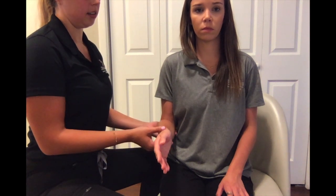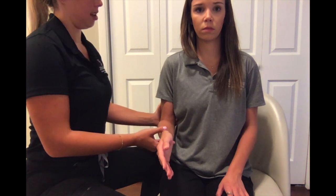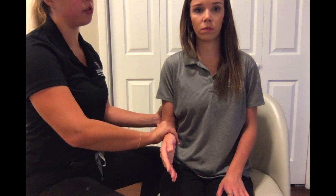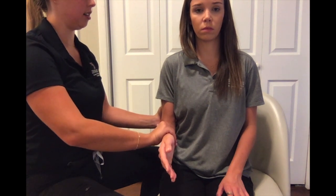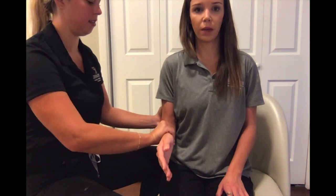For MMT testing of supination of the forearm in the against-gravity position, have your client seated with the OT on the same side being tested. Have your client flex their elbow at about 90 degrees with the forearm in neutral position. Stabilize proximal to the elbow and grasp the dorsal aspect of the distal forearm, turning toward pronation. Okay, I'm going to move you in — don't let me move your wrist to the inside of your body.